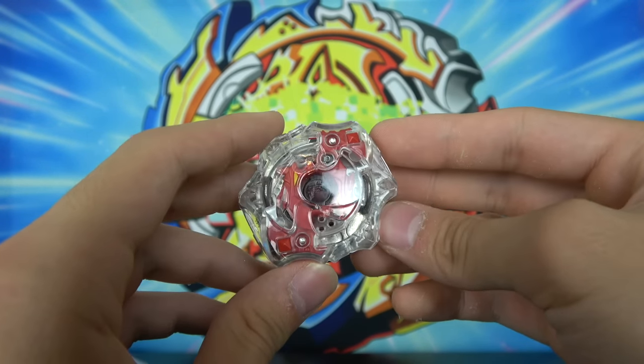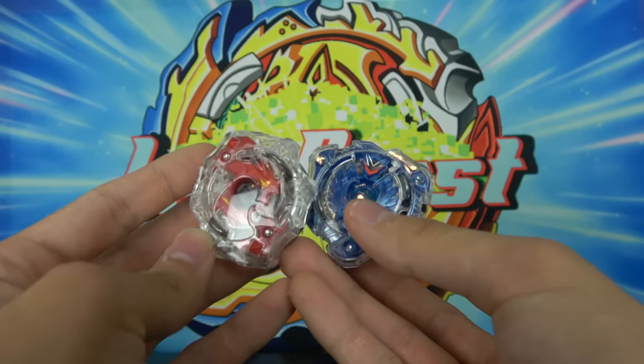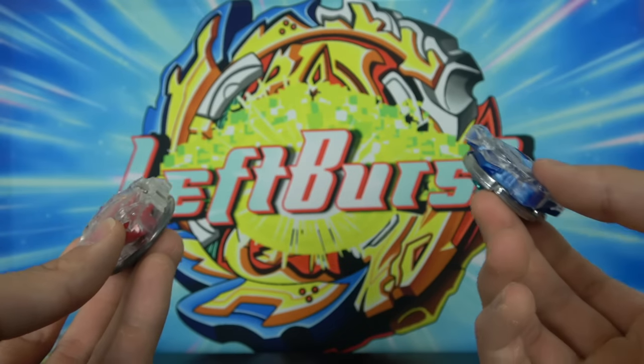And there we have it — here is Spriggan Spread Fusion. It's always so nice to have Valkyrie and Spriggan next to each other. They just match, they look adorable. Alright, let's move on to the next Beyblade.